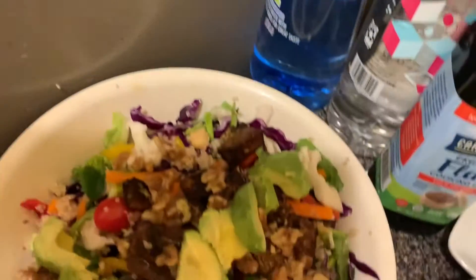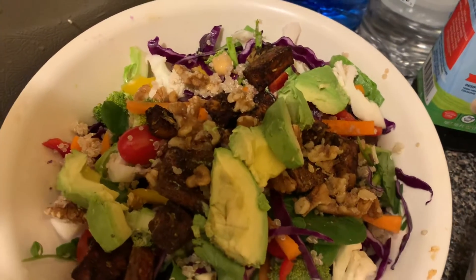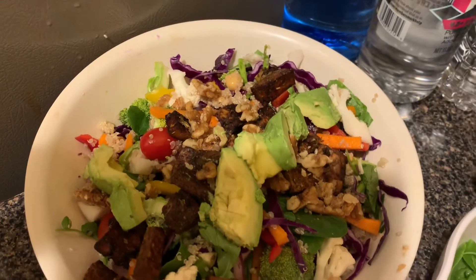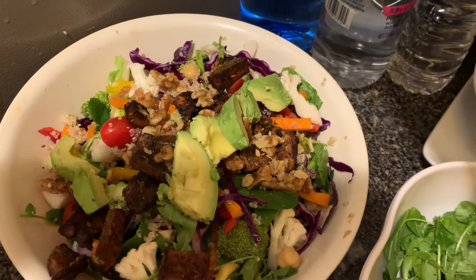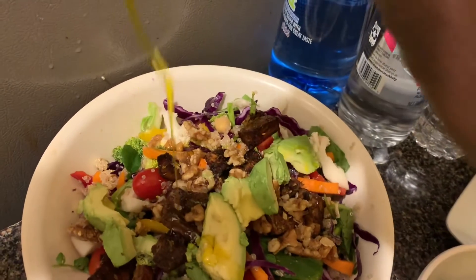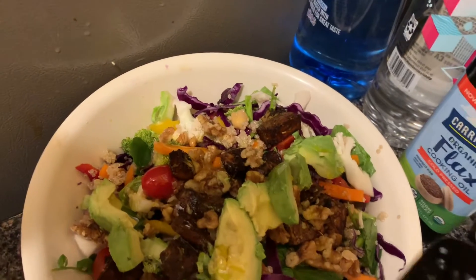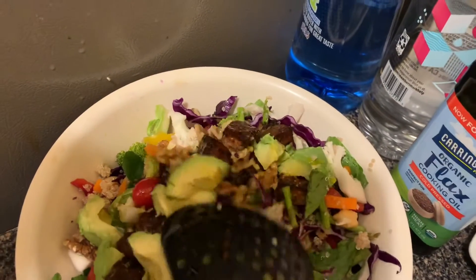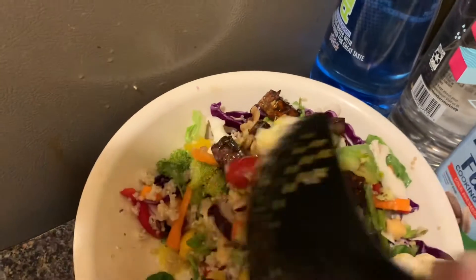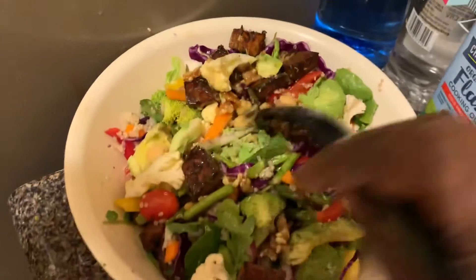I'm going to add my tofu, my walnut, and avocado. All these combined together are the good fats which we need. I'm going to add about a tablespoon of the flax oil — this is a very good oil. You don't need a salad dressing. Combine all of these; this is good for the heart and your brain — all this good fat, that's what it's good for.